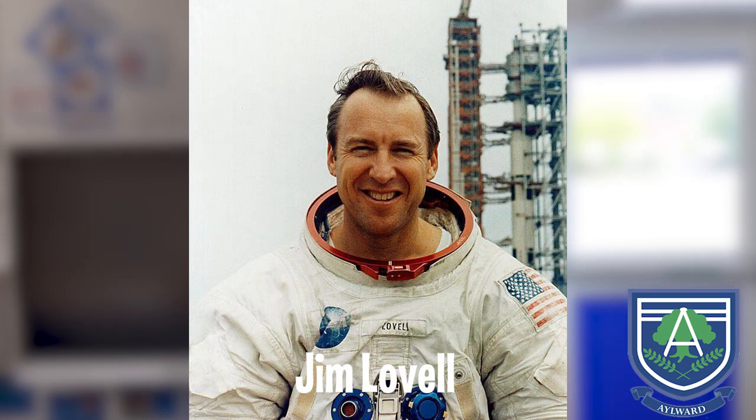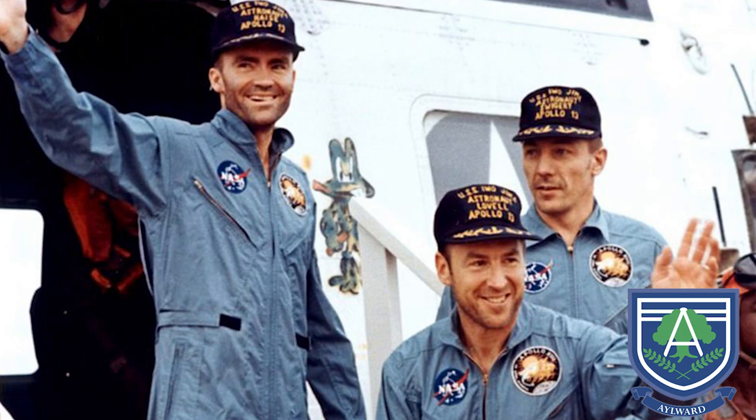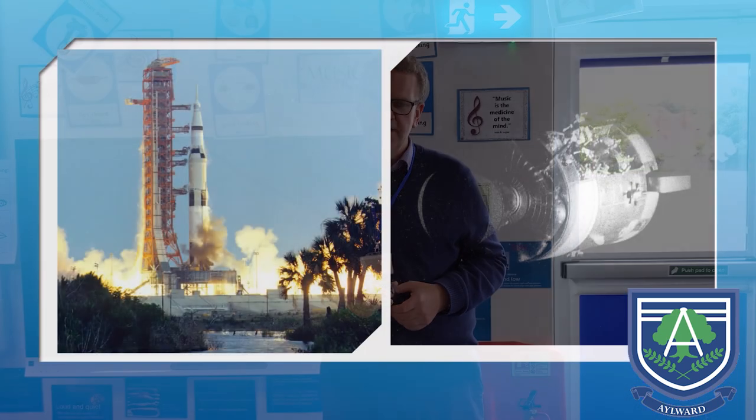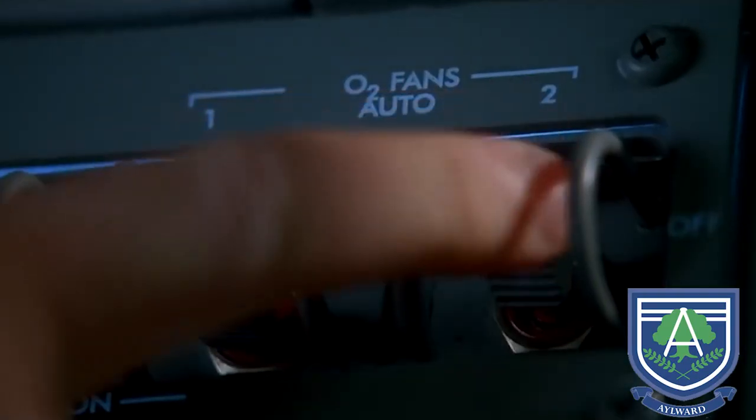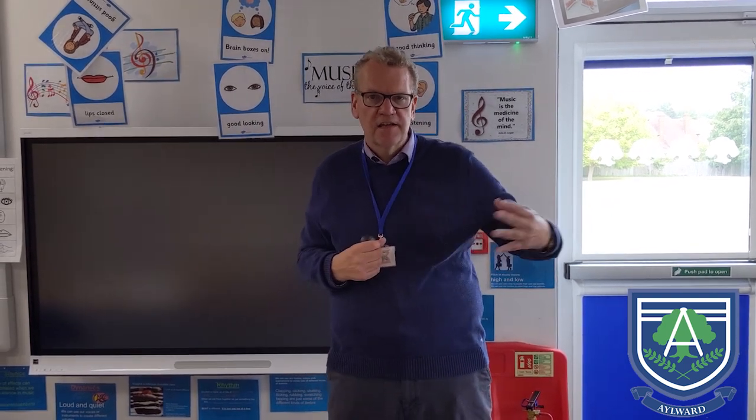I want to tell you a story about following instructions. Just over 50 years ago there was a very famous mission to the moon, led by an astronaut by the name of Jim Lovell. He had two other astronauts with him — Jack Swaggart and Fred Hayes — and they took off in Apollo 13. All was going well and the rocket took off as normal, but as they were travelling in space towards the moon, they had to mix the oxygen in one of their tanks. Just after they mixed it, there was an explosion on the rocket. They didn't know what had happened at first, but they knew something was wrong — they'd heard the explosion and could see gas escaping from the rocket.